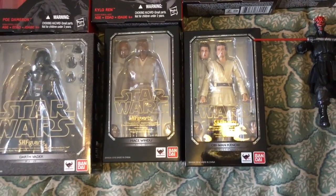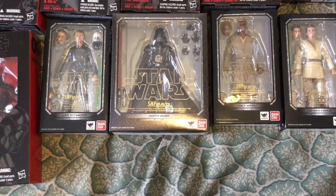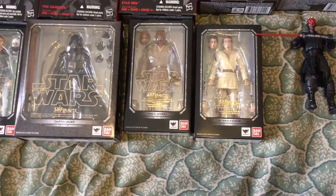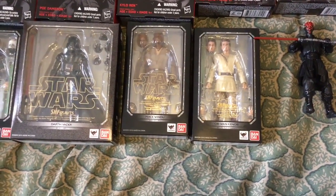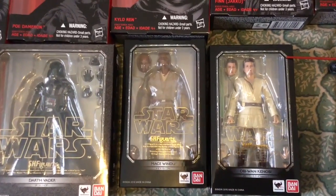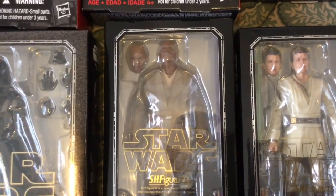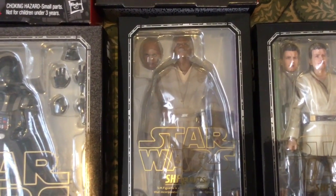I think those would be excellent figures — prequel figures I would like to see Hasbro bring to the line. That also inspired me to get these particular figures due to their compatibility to the Star Wars Black Series line by Hasbro. The majority of them come with two headsculpts. You can see Mace's two particular headsculpts, and the headsculpts on these figures are far superior to the Black Series headsculpts. So that's another advantage with these particular figures.